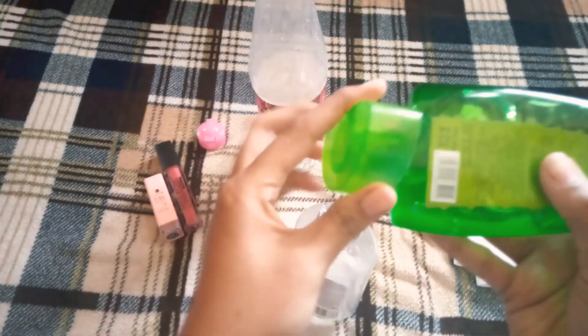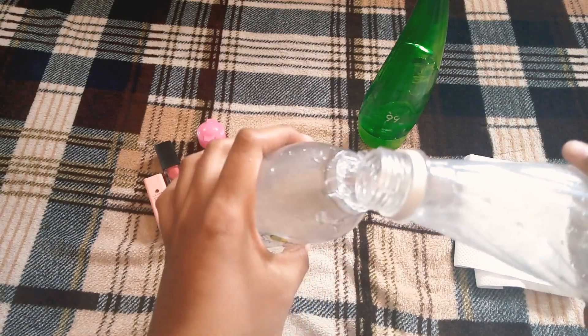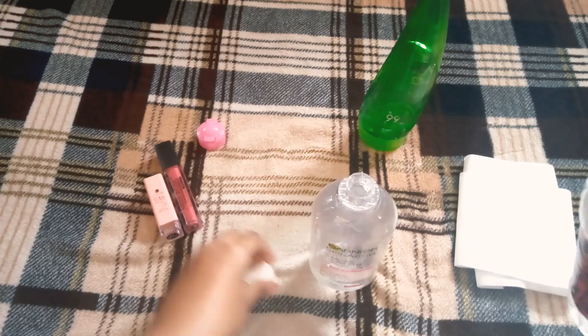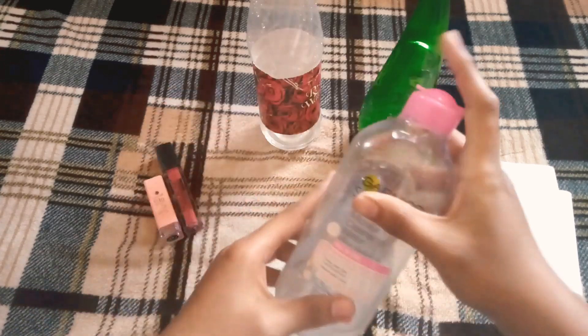This is the DIY makeup remover. I need to try this at home. You have used aloe vera gel and now you will add rose water to it. I have used the aloe vera gel and I will add rose water little by little and mix it well.